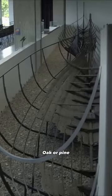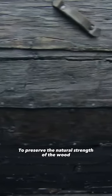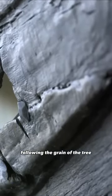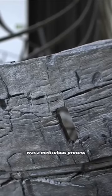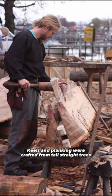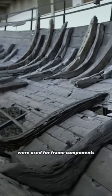Oak or pine was the preferred wood for boat construction. To preserve the natural strength of the wood, the trunks were cleaved exclusively with axes, following the grain of the tree. Selecting the right piece in the forest was a meticulous process, as the shape of the wood was crucial. Keels and planking were crafted from tall, straight trees, while curved trees and limbs were used for frame components.